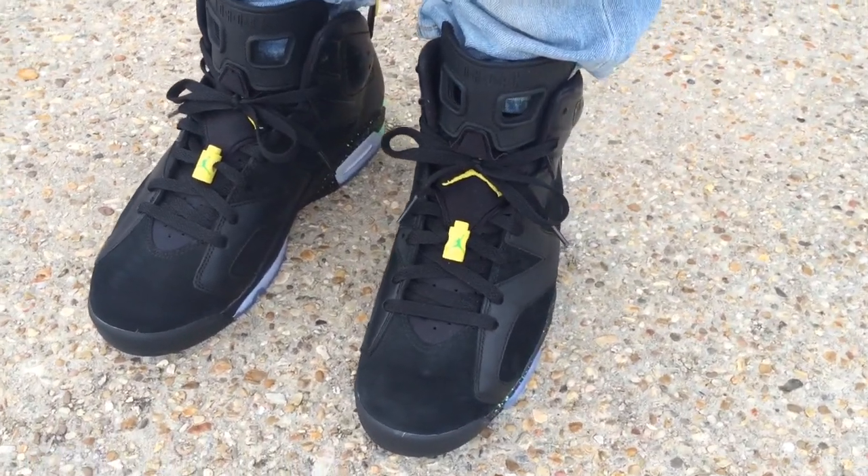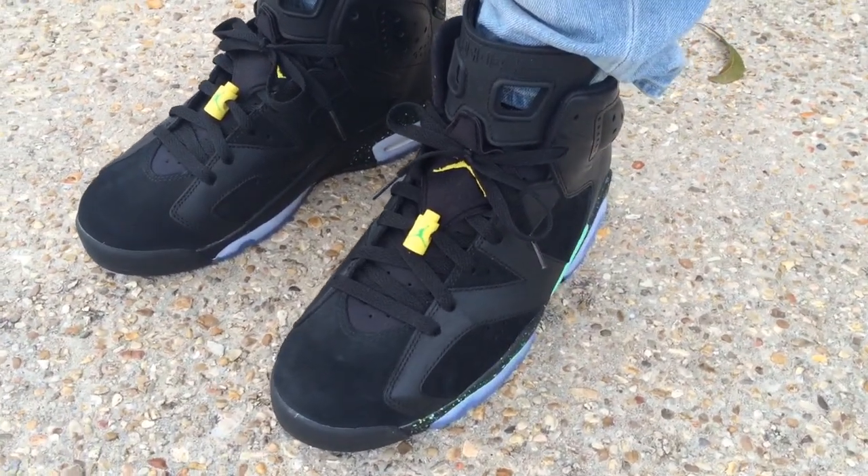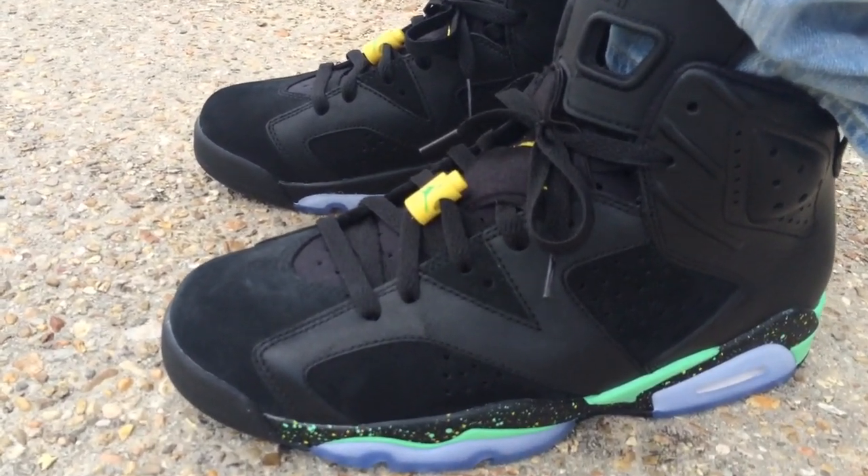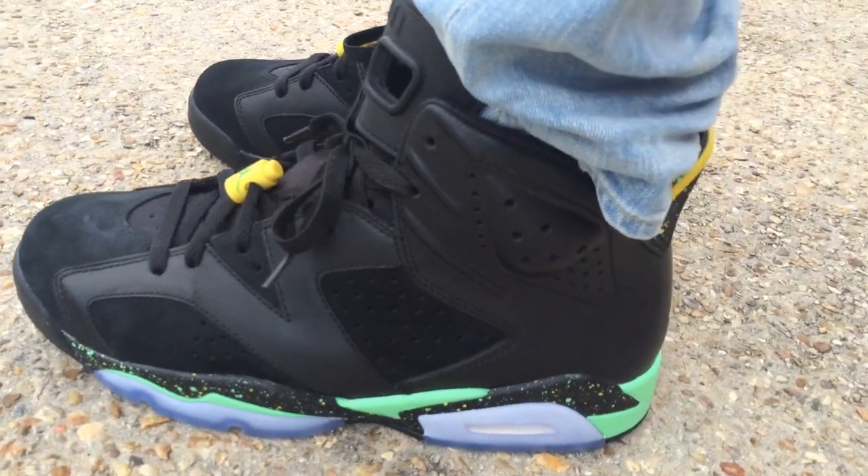What's going on YouTube fam, today I want to show you what the Jordan 6 from the Brazil Pack looks like on feet. If you follow me on Instagram and Twitter, you saw I copped the Brazil Pack.